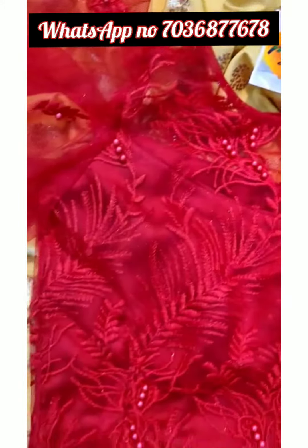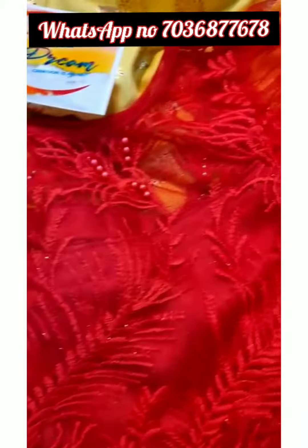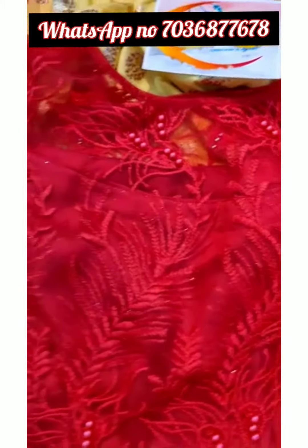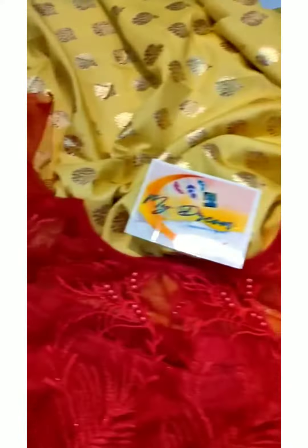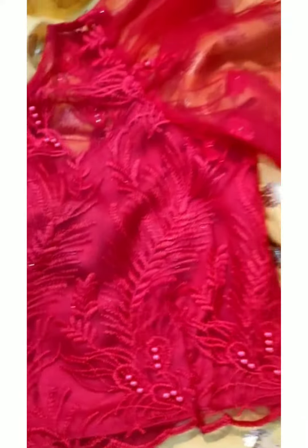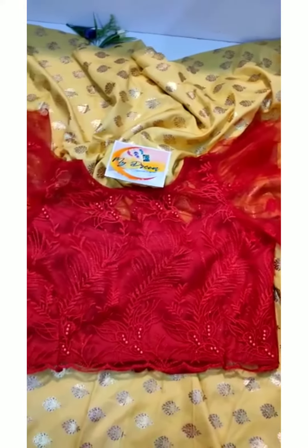Blouse with thread work, full network designer blouse and hands. Blouse in front, cut work blouse in front, light and simple.